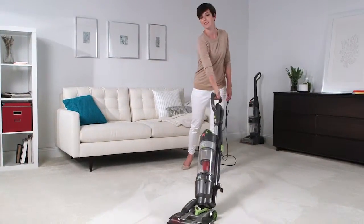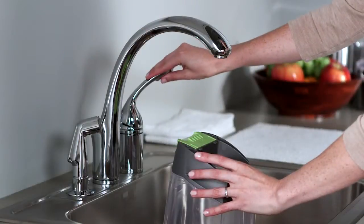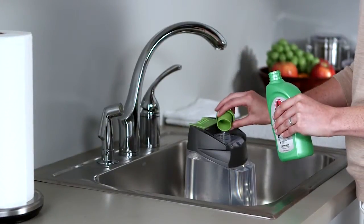Now you need to prep your cleaner. Press the latch on your solution tank and tilt it away from the cleaner to remove it. Fill the tank with hot tap water first. Then use the flip side of the cap as a measuring tool — you'll want to add two cap holes of solution to your clean water tank.